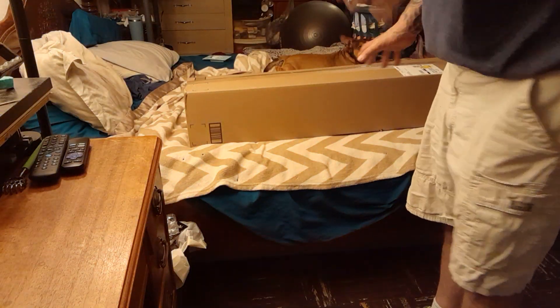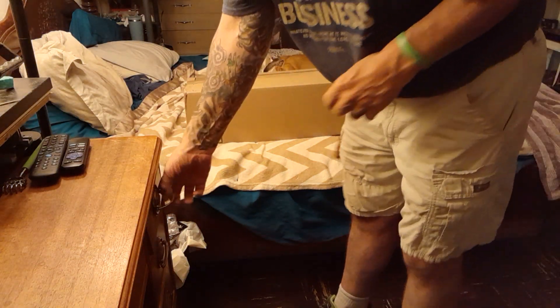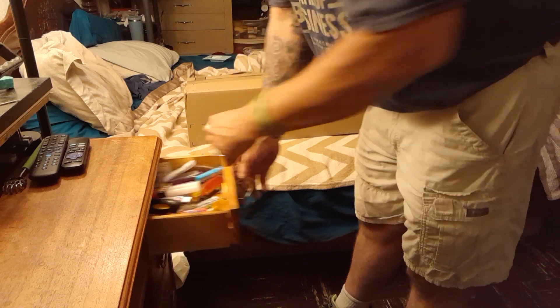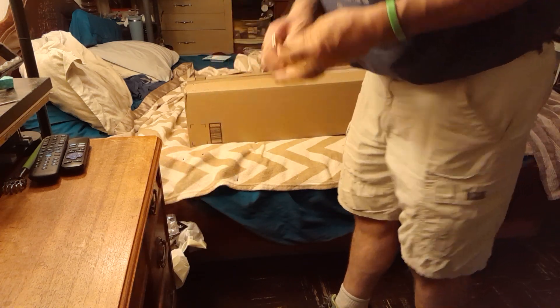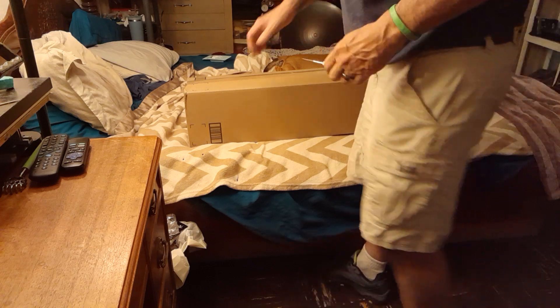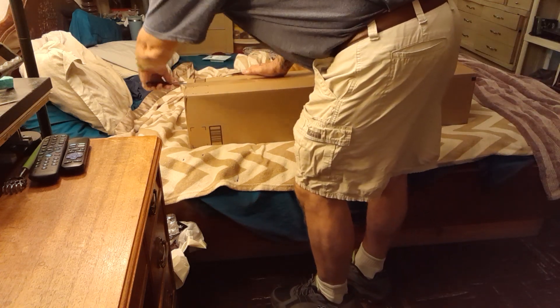Hello, it's me Richard. I'm unboxing my new green screen. I just wanted to catch everything in there on video — you only get to catch it on video once.